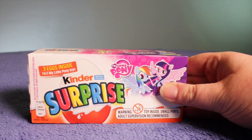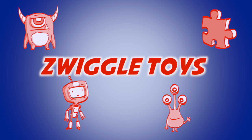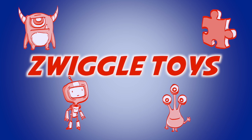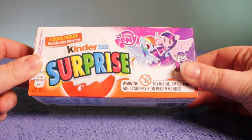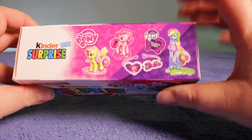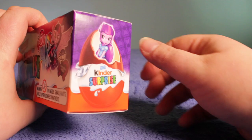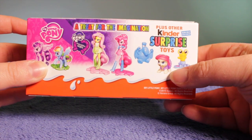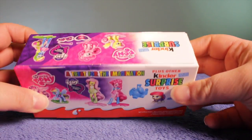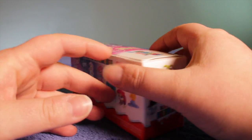Hi there and welcome to Swiggle Toys. Today, as a special Valentine's Day episode, we're going to open these Kinder Surprise My Little Pony eggs. There are three eggs inside, and it's My Little Pony — on the top there are some pictures of the My Little Pony Equestria Girls. On the back it shows all the toys you could possibly get, plus other Kinder Surprise toys, so we might not just get My Little Pony. Let's crack these open!